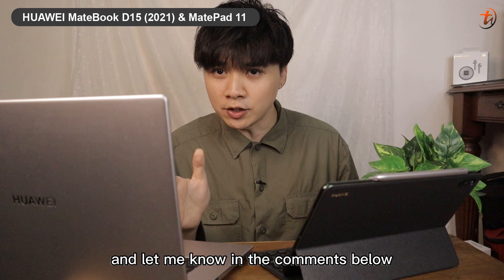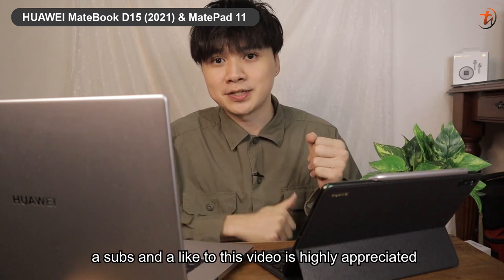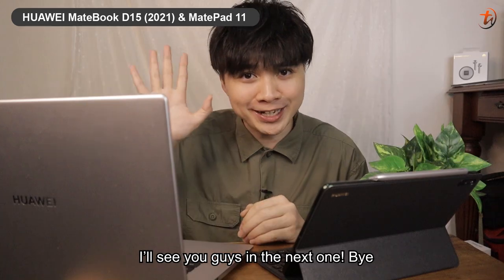Let me know in the comments below what you think of both of these devices, and a subscribe and a like to this video is highly appreciated. I'm Joshua C — I'll see you guys in the next one. Bye-bye.